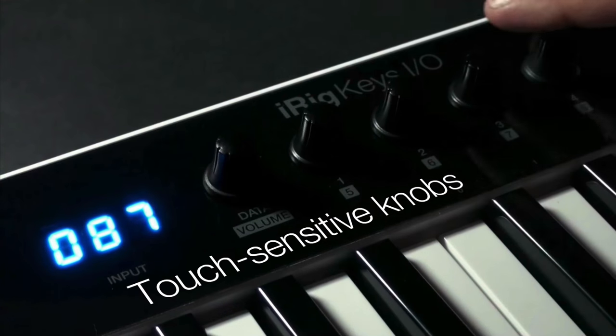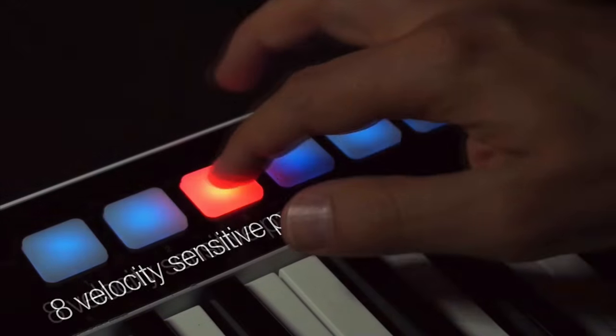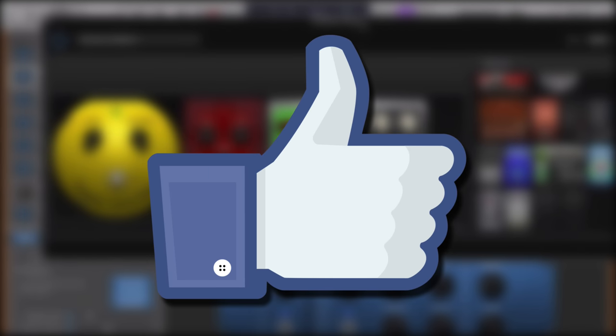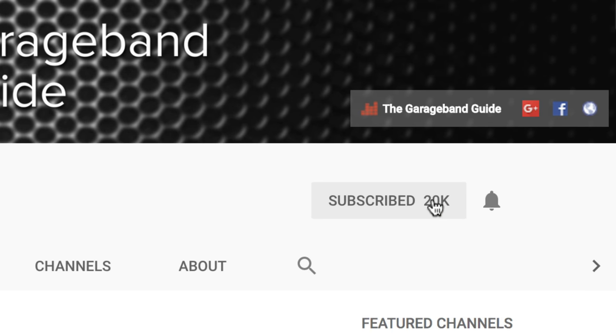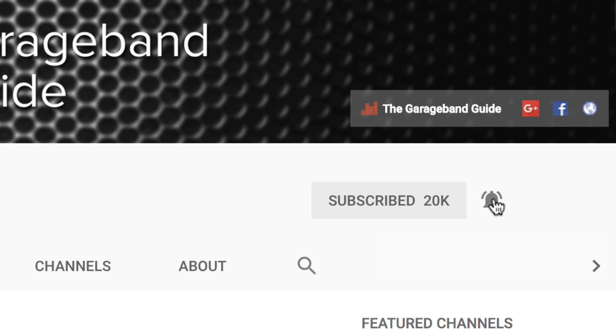If you want to find out more about the iRig Keys I.O., you'll find a link to my full written review in the description below this video. If you like this video then hit the like button — I really do appreciate it and it lets me know that you want to see more videos just like this one. If you're not subscribed already, now's a great time to do so, and don't forget to hit the little notification bell to make sure you don't miss a thing. I've been Patrick from TheGarageBandGuide.com and I'll see you next time.